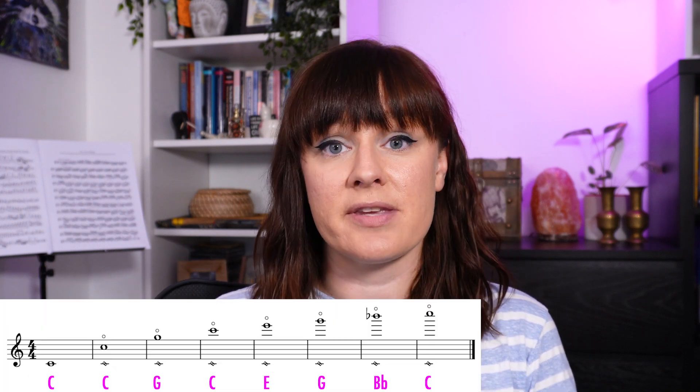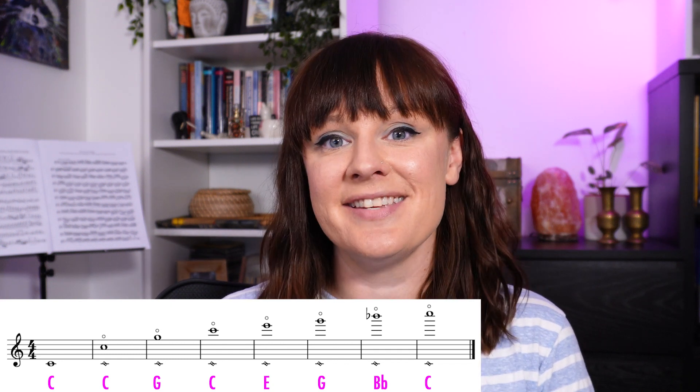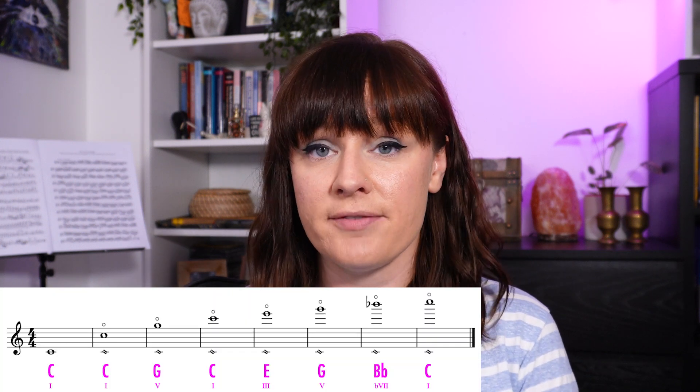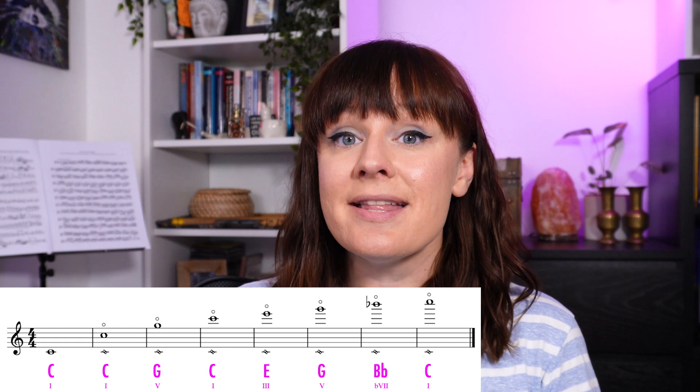For example, if we play a low C on the flute and overblow it, it is possible for us to hear the C above that, the G, the C, an E, a G, a B flat and a C. If you're familiar with your C major scale you'll probably recognize these notes as the tonic an octave higher, the 5th, the tonic, the 3rd, the 5th, the flat 7 and the tonic. This series will be the same no matter what fundamental note you play. You should be able to theoretically play each one of those scale degrees on any fundamental, but in practice the higher that fundamental note goes, the higher harmonics drop off as they are a bit too difficult to hit.